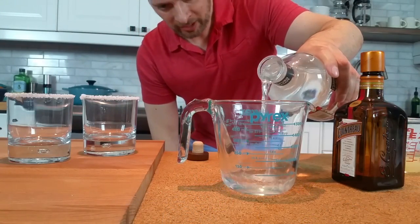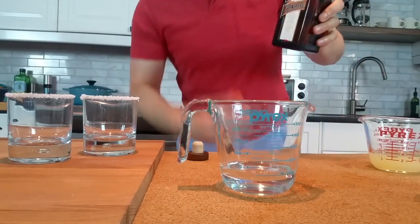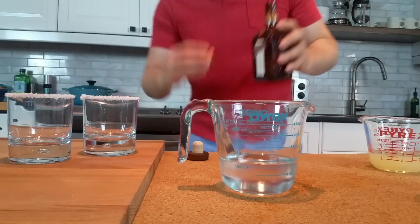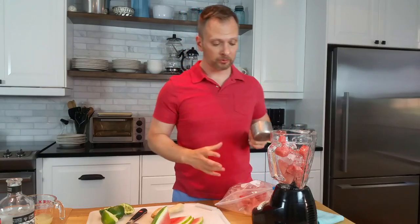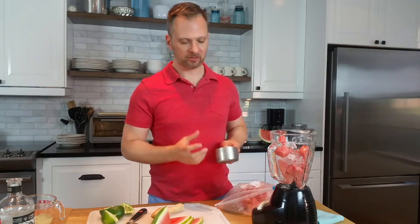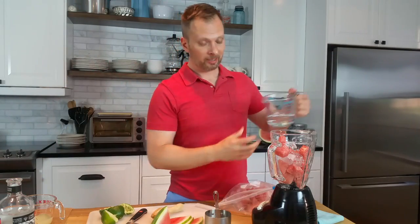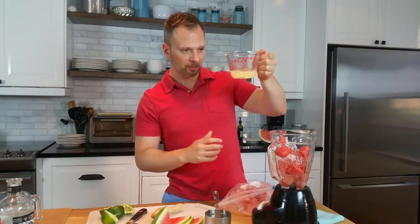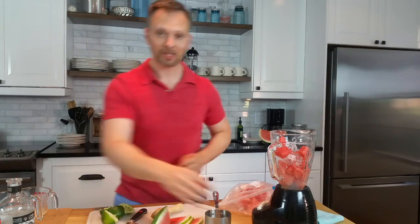If I need two ounces per drink, that's four ounces or half a cup of tequila. Then another two ounces or quarter cup of orange liqueur, bringing us to a total of three quarters of a cup. For the frozen part, I'm using about one cup of frozen watermelon and about half a cup of ice — so about three cups total in the blender. We'll pour over our alcoholic beverages and a little bit of that lime juice. I have about a third of a cup here; I might reserve a little bit and taste for later.